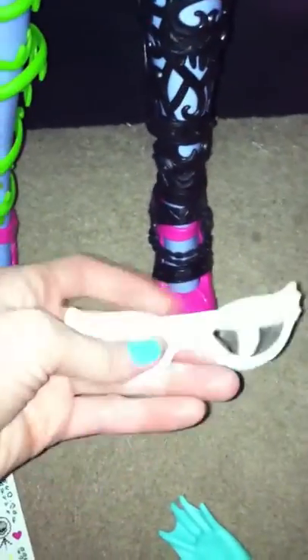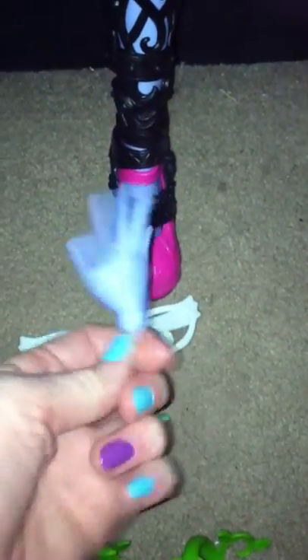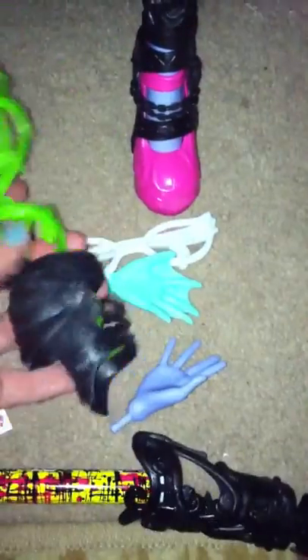Now let's go down to the stuff it comes with. We get glasses, and they actually have lenses in them. We have an extra hand, a fin in case you want to have both hands as fins, or we have another hand so you can have two hands. Then we have an extra one of these things that go on the feet, so if you don't like them mismatching punky-rooster style, you can put these on and make them match.